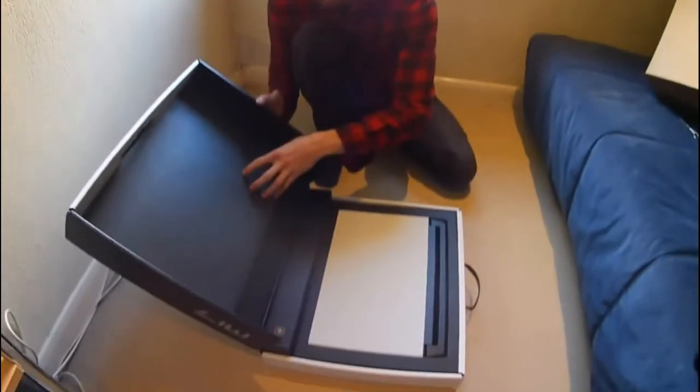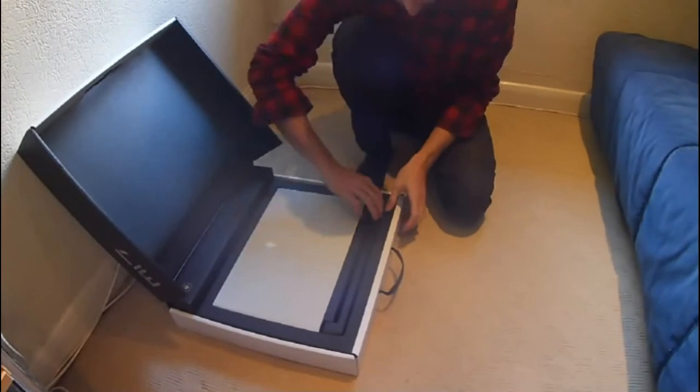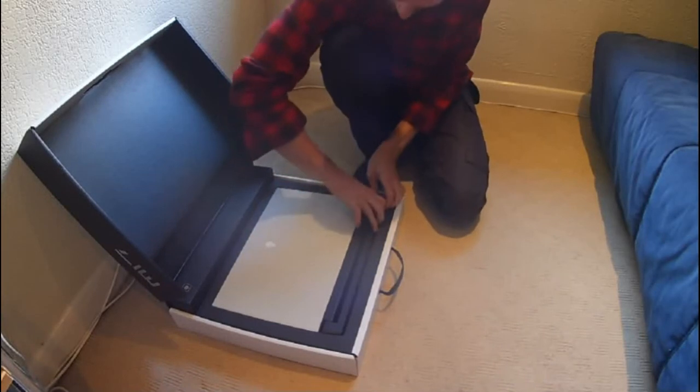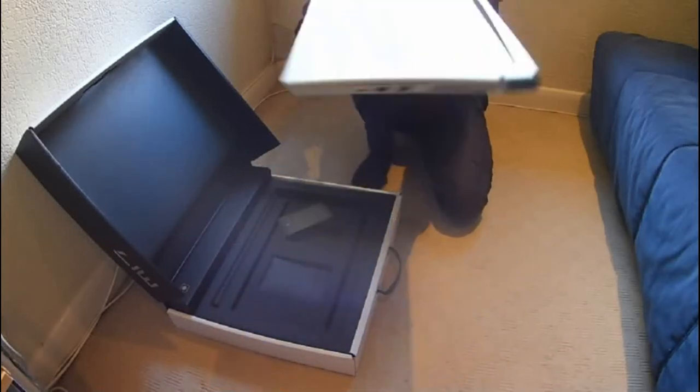It's really well protected. It's like memory foam. I'm not sure how to get it out because there's like a seal around it. Can I get my fingers in there? There we go.